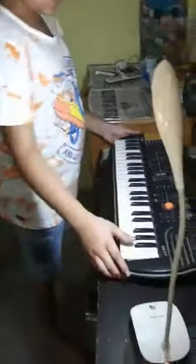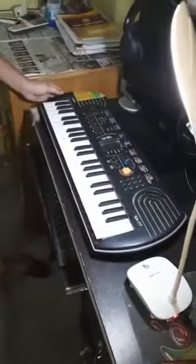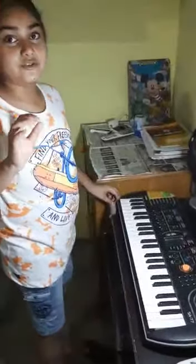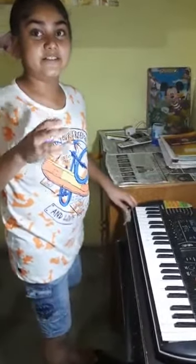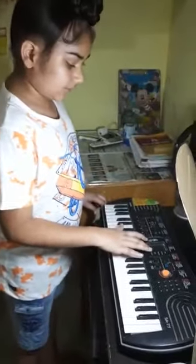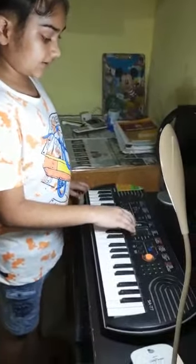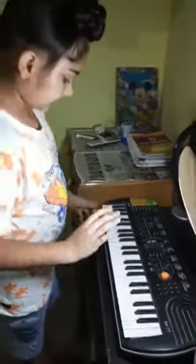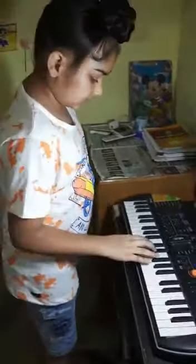Today we are playing the National Anthem on Casio SA-77. I'm not adding background music because of copyright strike, but if you want to add it, put the background music on zero and the tempo on fifty-five. Let's start now.